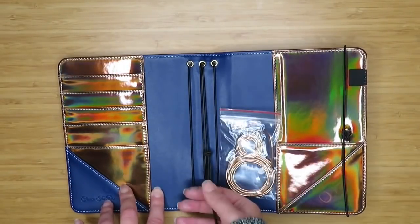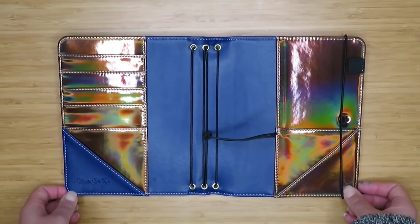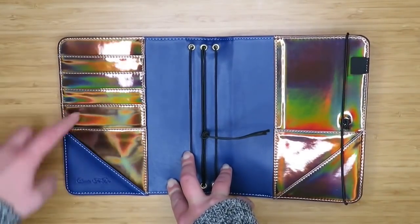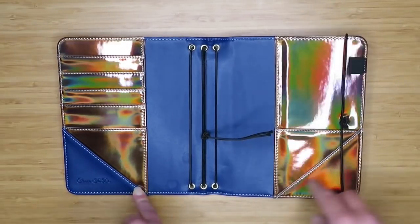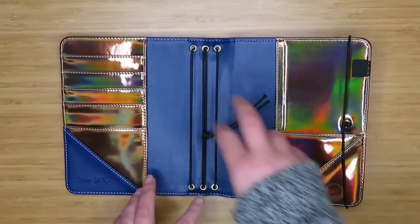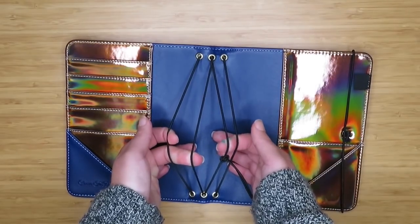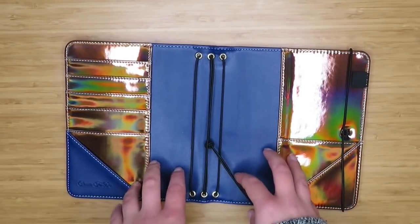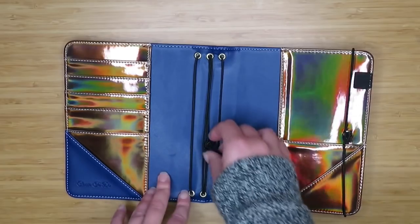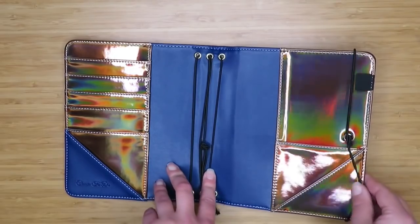They've also got some different pocket configurations from how they used to do it. They have the same kinds of pockets as the A5 size except they also have these sideways slip pockets. They don't have multiple pockets going this way but they do have some going the other way. They have four elastics rather than two, so if you want to use a traveler's notebook setup you have a lot more flexibility. If you just want to use it as a notebook cover you can retie it and pull the knot down to the bottom.